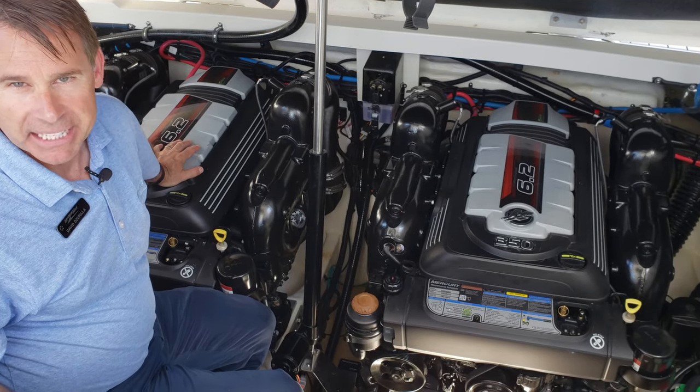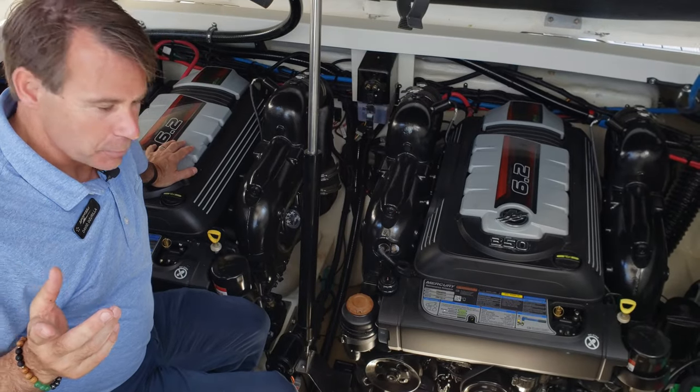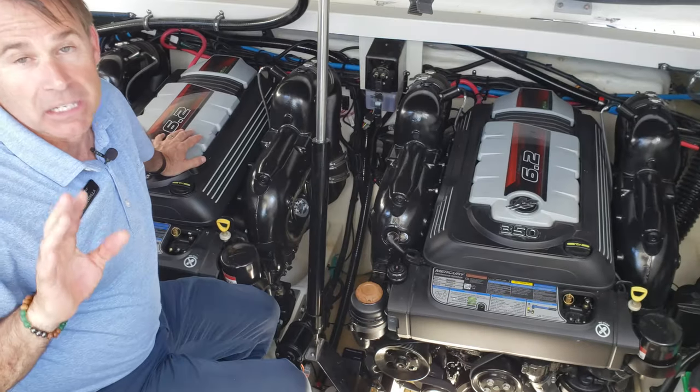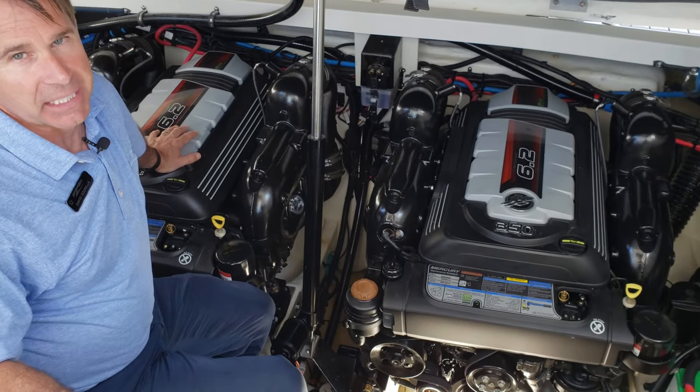If you have your generator running and you happen to have an overheat, the first thing you want to do is please let that generator cool down completely. That could be a couple of hours before you can actually work with the unit itself.